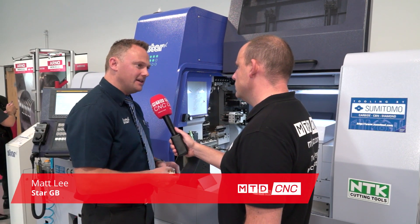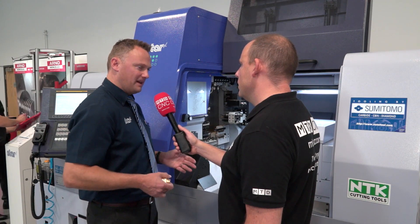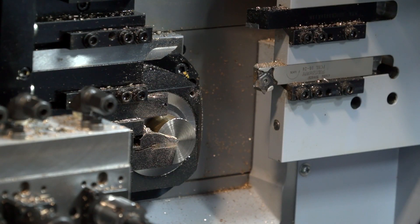We needed a more basic 38mm machine because all the other ones are either a triple turret machine or machines with a B axis. Not everyone needs those features — they just want to do cross-working and turning a big diameter bar.